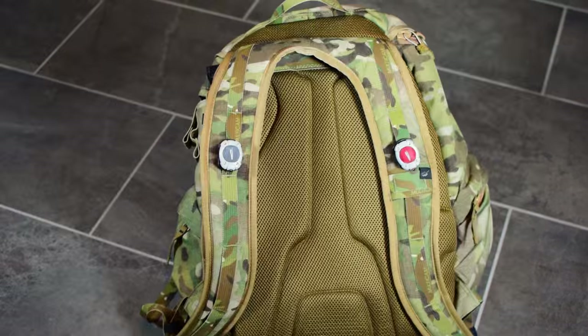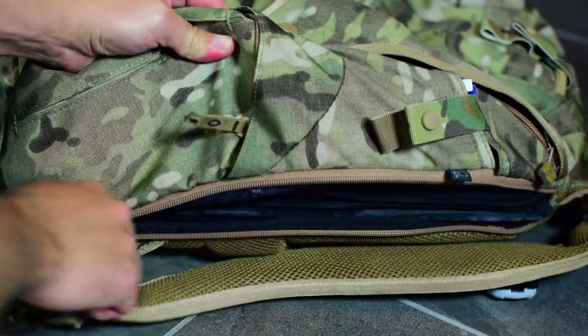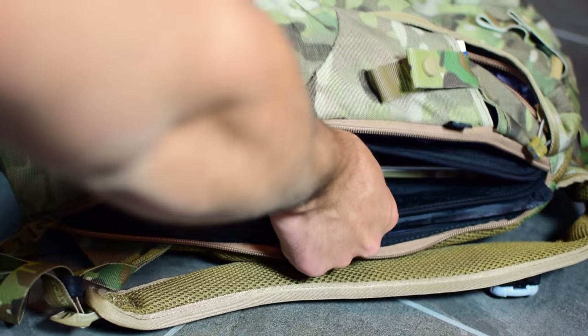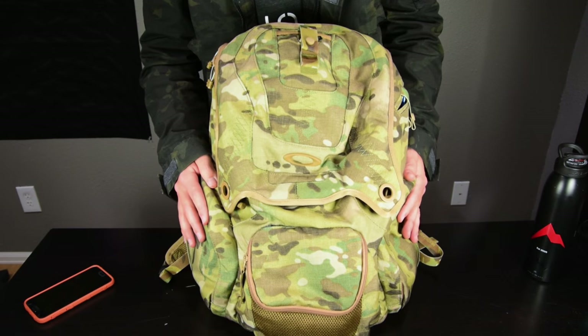Hey guys, today I'm going to be talking about my EDC backpack. Alright, so this is it.